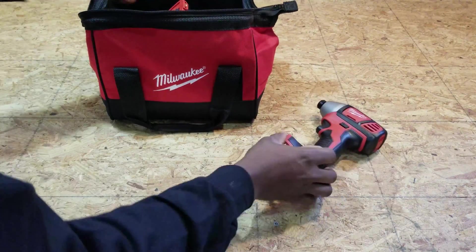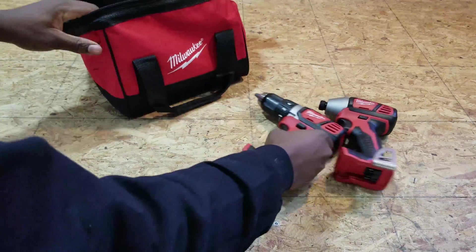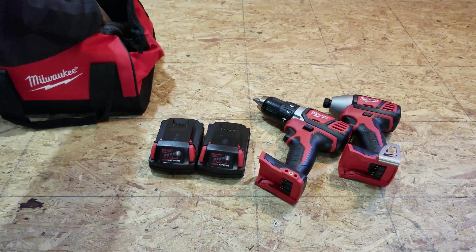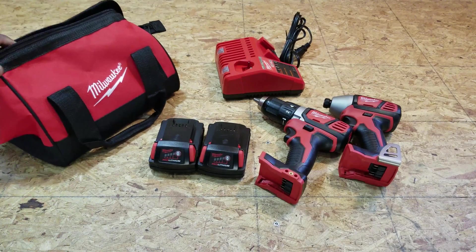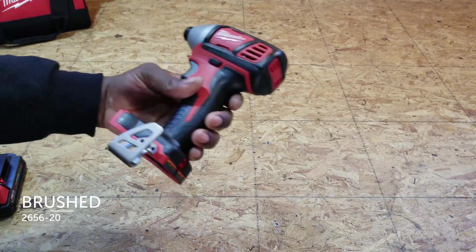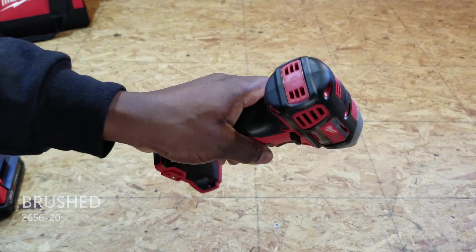I'll be doing the comparison from two Milwaukee combo kits. This combo kit is currently on sale for $169. It includes a M18 compact half-inch dual driver, a M18 quarter-inch hex impact driver, two 1.5 amp batteries, a M18 and a M12 charger, and a contractor bag. But for this comparison video, I'll be focusing on the brushed impact driver.